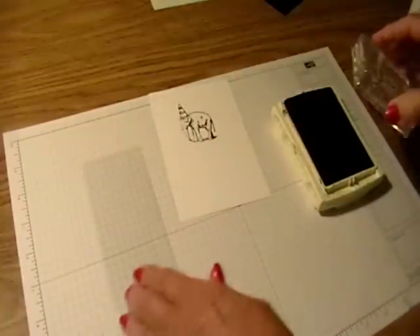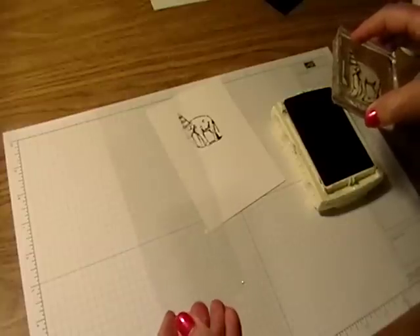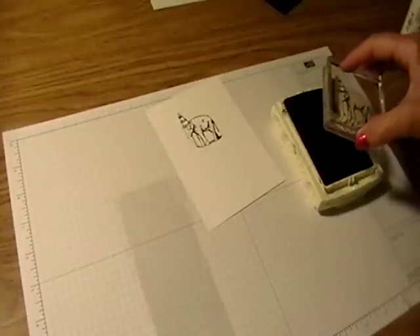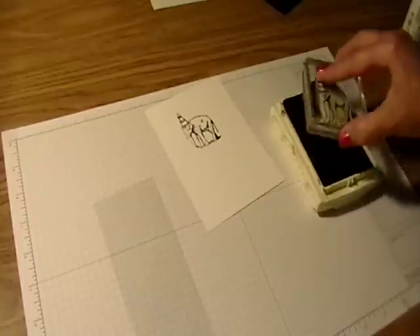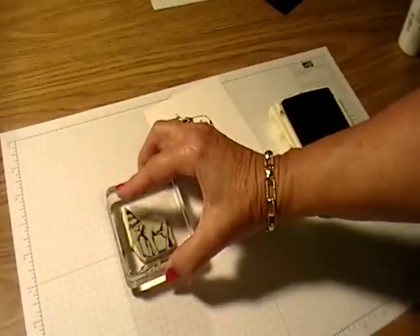Then I'm going to take a window sheet. This is my window sheet — you can use any kind of transparent material, but this is a window sheet from Stampin' Up. I'm going to use my basic black classic ink again and stamp right on my window sheet.